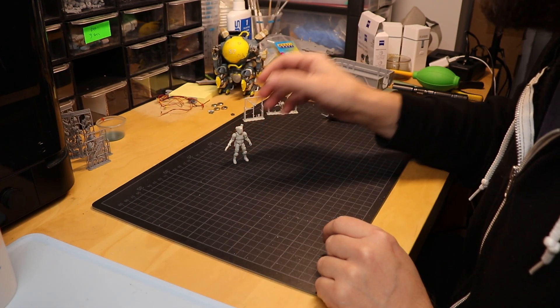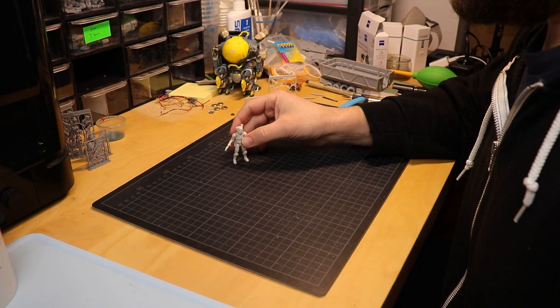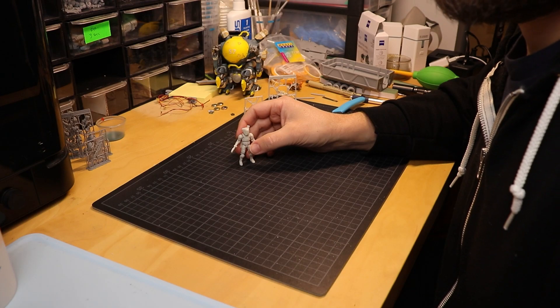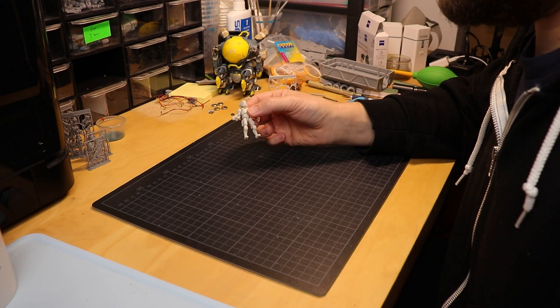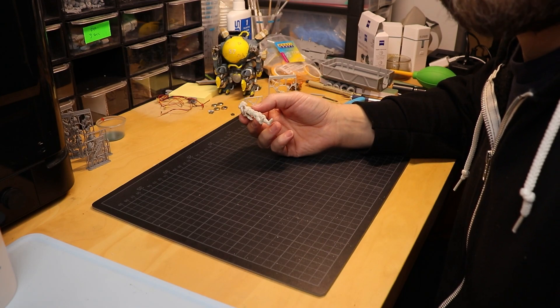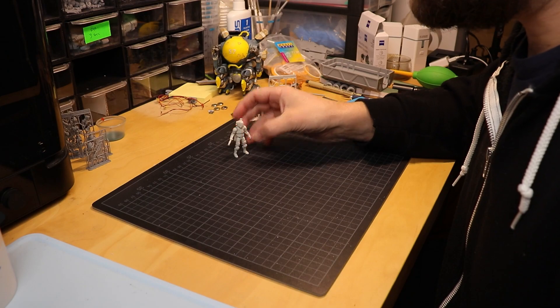Thanks very much to Resi1 for providing me a sample of this resin. They will release it in December, and if you want to test it especially for action figures, I can definitely recommend it — give it a try. Thanks again to Resi1, and happy printing.